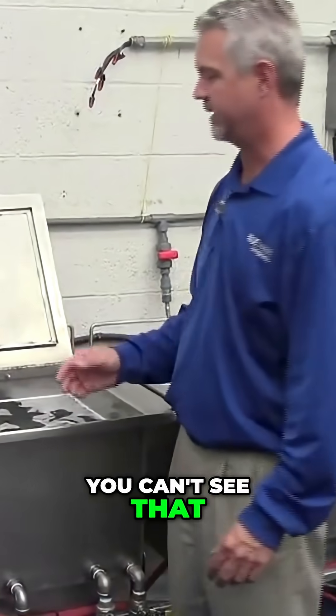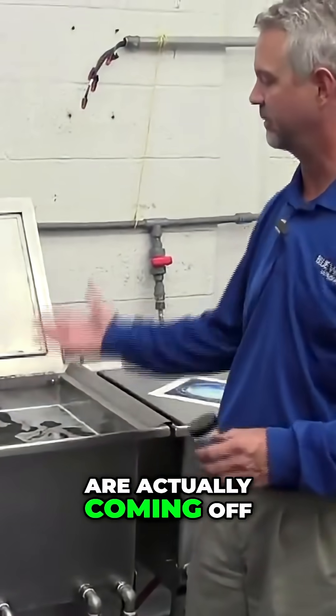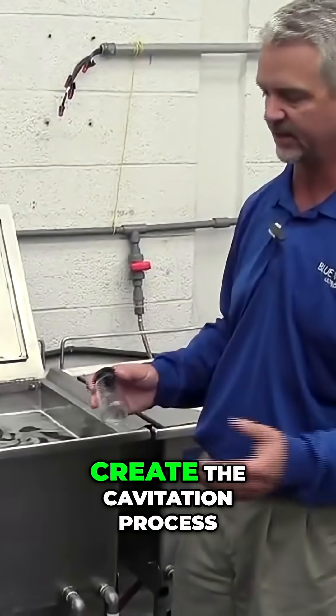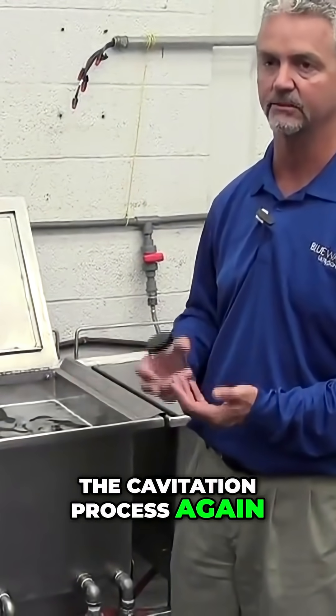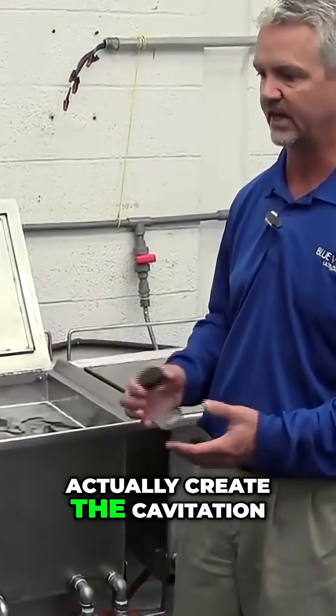You can't see that, but we can show the pressure waves that are actually coming off the tank bottom, which are required to create the cavitation process. It's not the pressure waves that clean the part — it's actually the cavitation process — but you need the alternating pressure waves back and forth to actually create the cavitation.